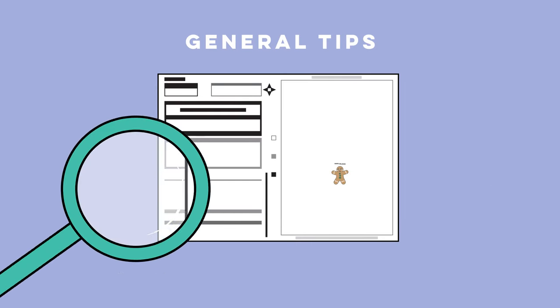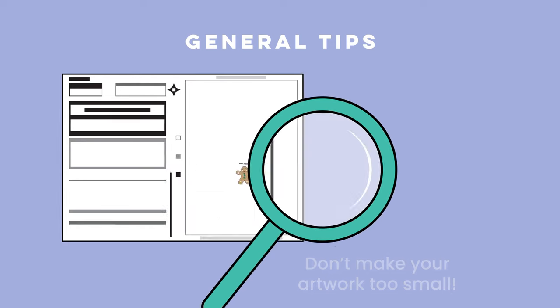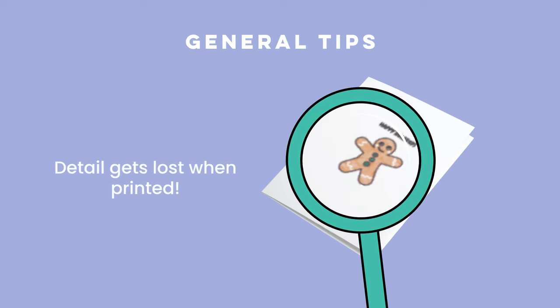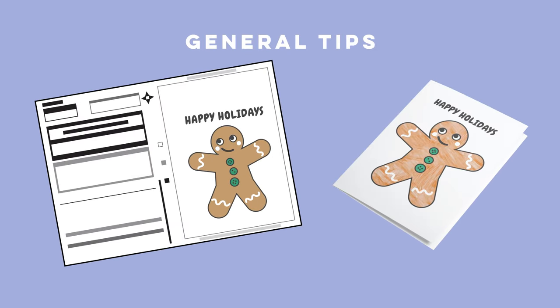Don't make your artwork too small. It may be shrunk to fit onto the final product, so small detail might get lost. Make sure to make your artwork nice and big.